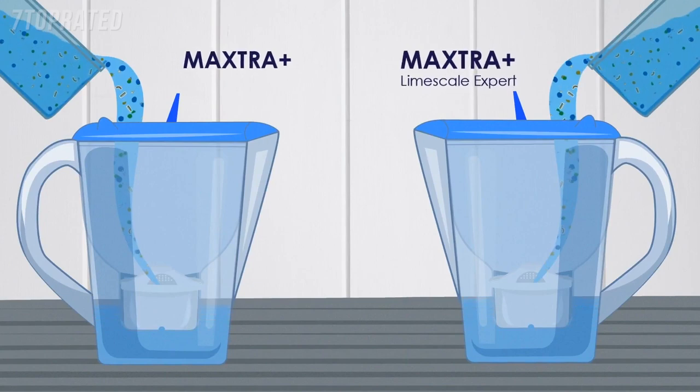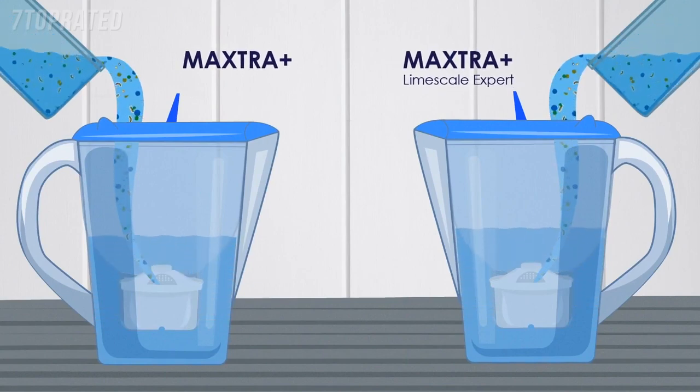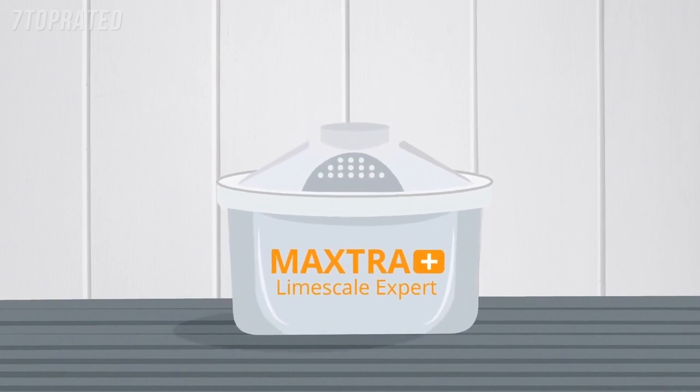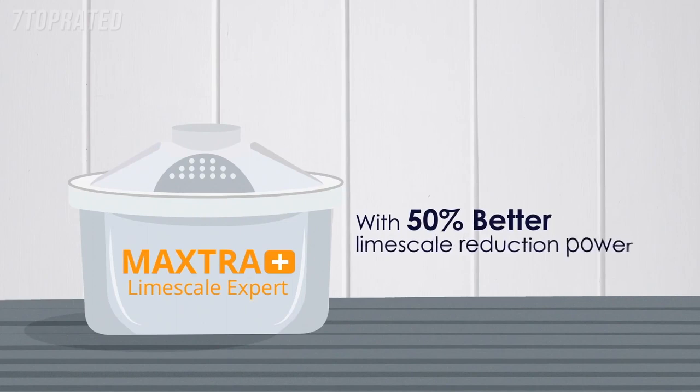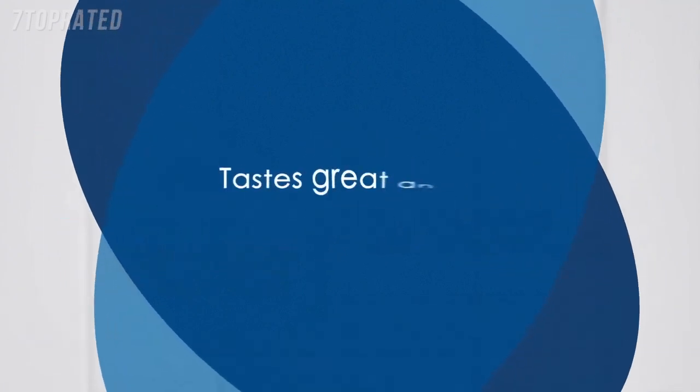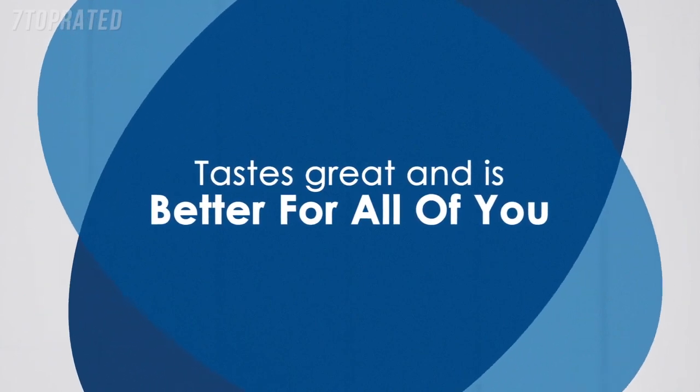Both the Maxtra Plus and Maxtra Plus limescale filters are extremely effective, but there is a difference between them. The Maxtra Plus limescale filter is the premium filter of the two, with 50% better limescale reduction power, while still providing effective reduction of heavy metals such as lead and copper, chlorine and other impurities. What's left is water that tastes great and is better for all of you.